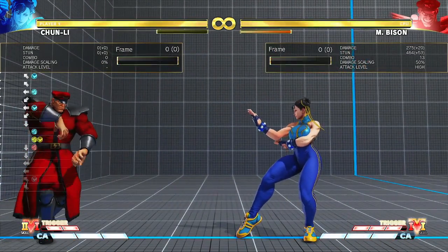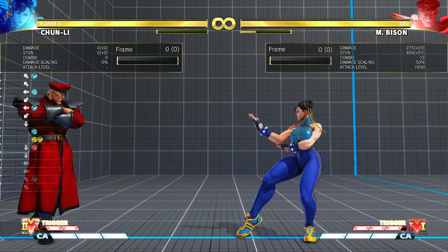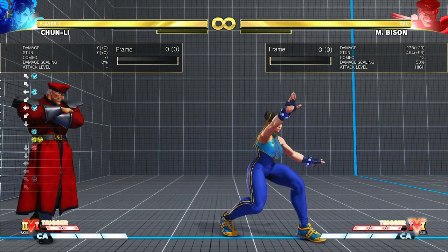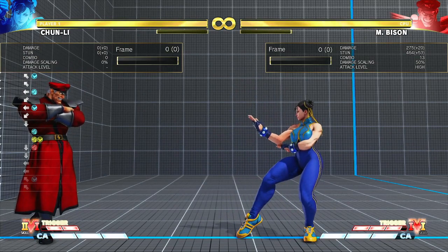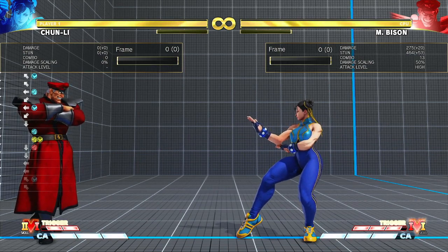Hello, welcome to yet another Chun-Li execution guide video. Today I'm going to break down this combo in a way that anyone playing Chun-Li, with practice, should be able to do consistently.